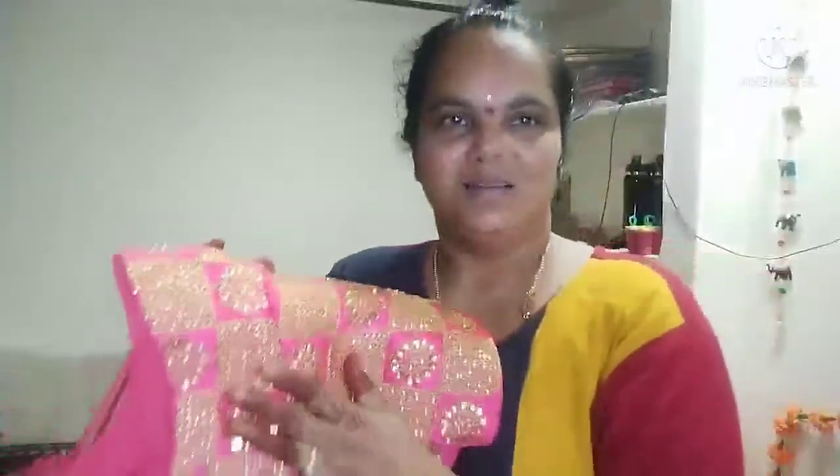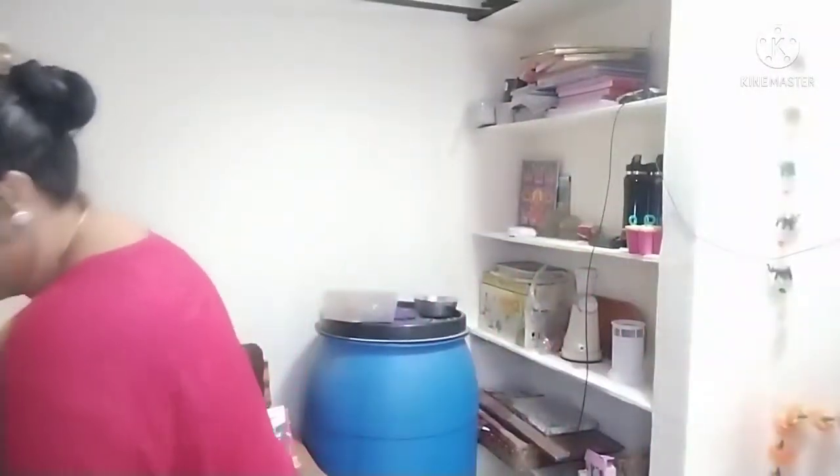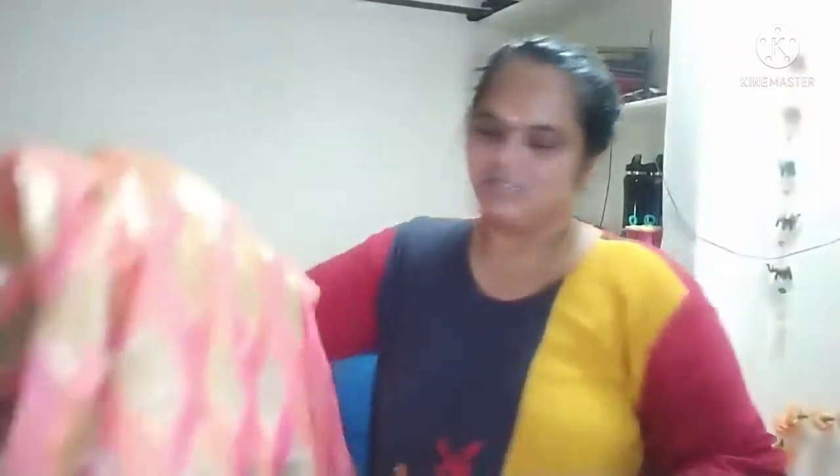I am going to use this blouse and mention my hand. We want to keep it in the face.